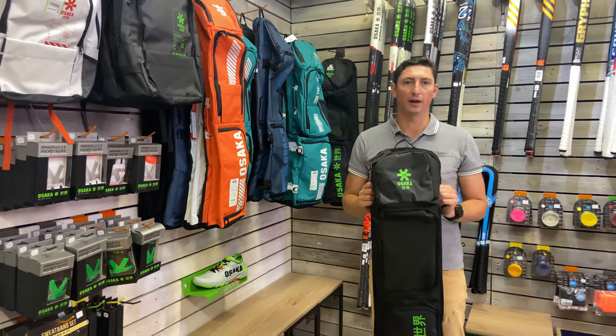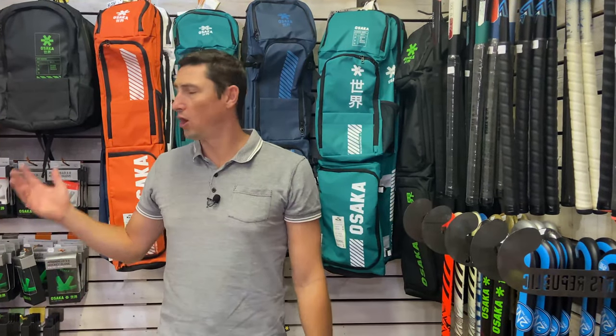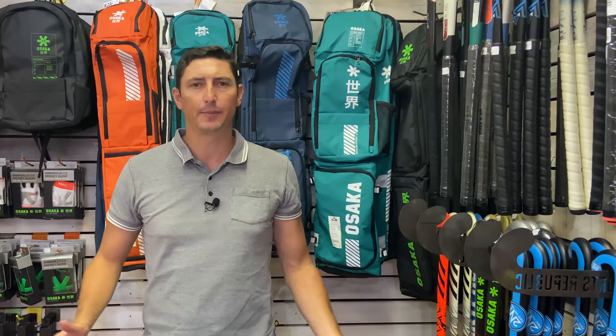So there you go — a short review on the range of Osaka stick bags on offer. We think they're great and there must be an option out there for you if you're looking for a stick bag. If you found value, please comment below, we'd love for you to subscribe, and make sure you stay tuned for our next review.